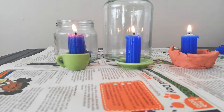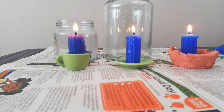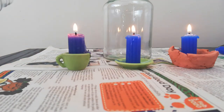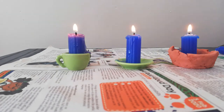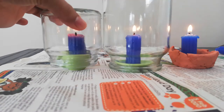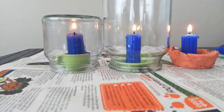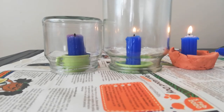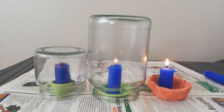I've got all three of them lit up, and now I am going to place the jars over them and observe what happens over 10 minutes. Obviously, they have to go over at the same time. Oh, that was pretty quick — that happened almost immediately. And then we'll see what happens between the larger jar and the one that has nothing on it.